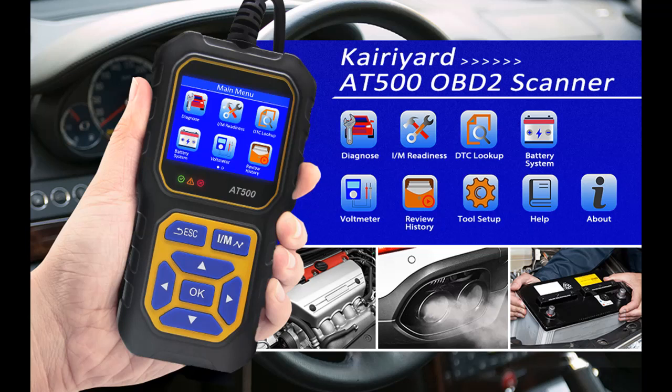Find or read reviews that people are talking about the Carriard AT500 OBD2 Scanner Diagnostic Tool.